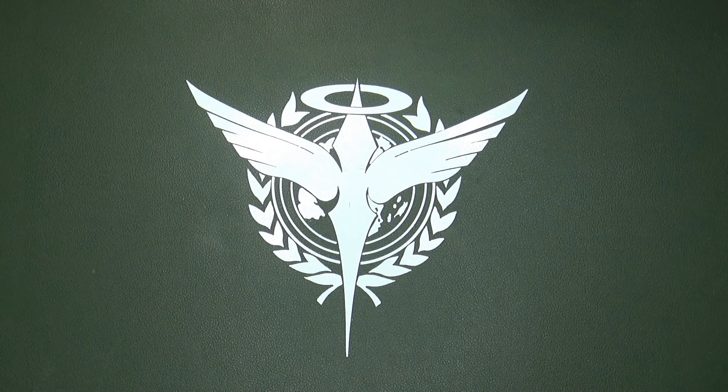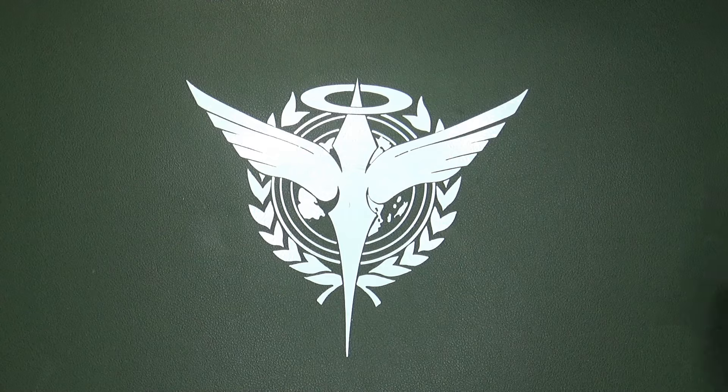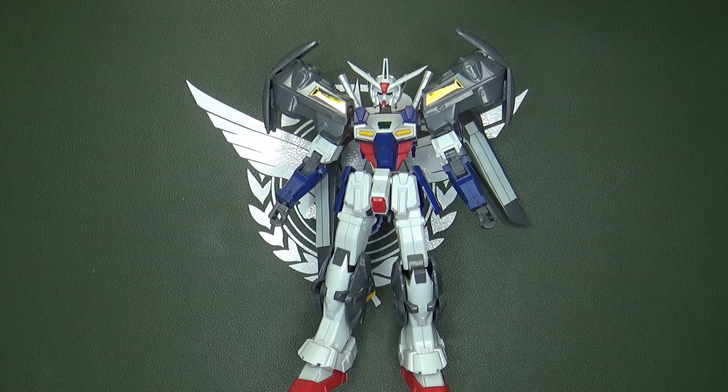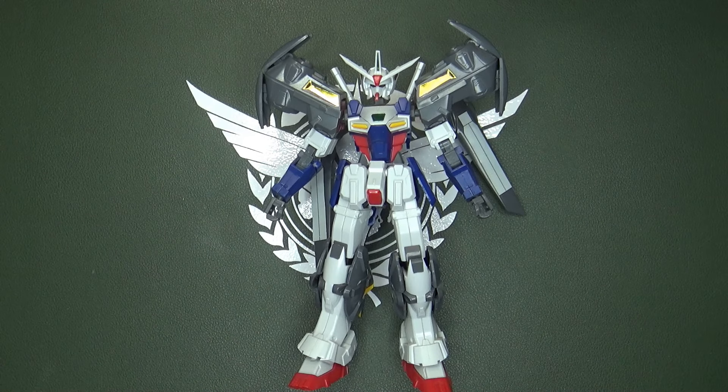Finally, around 2018-19, we got this guy — the Gundam Geminis High Grade from Dragon Momoko. Not Bandai; there is one from Bandai now, actually several from Bandai now — P-Bandai, of course, you gotta spend the money. This guy was $20 American, and you can still get it in some online shops for around $19-20 American right now if you want.